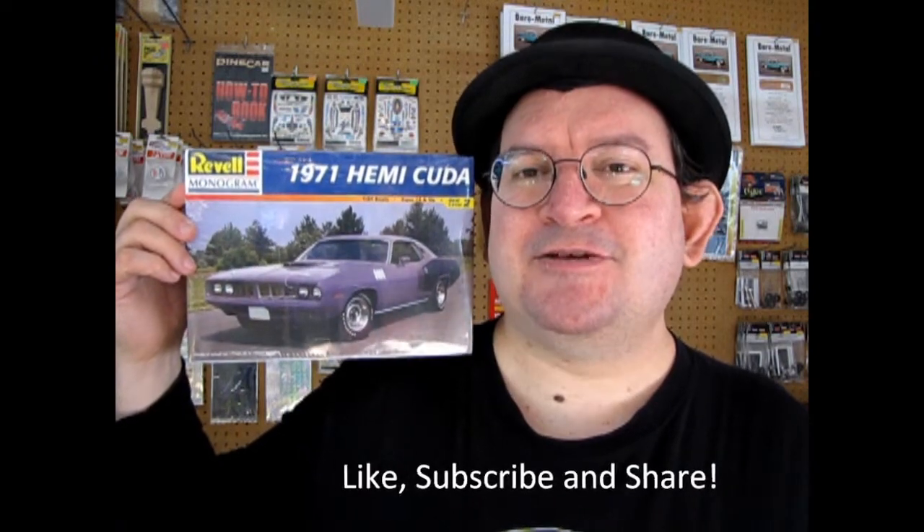But before we get into it, if you love model car unboxing videos, don't forget to subscribe to this channel. Like, subscribe and share it with all your friends and family. Pound that notification bell so that every time I make a new video you're the first one to see it. And if you love model cars and want to own some, I do own Monster Hobbies, so check out www.monster-hobbies.ca and sign up for our newsletter to get special discount coupon codes.